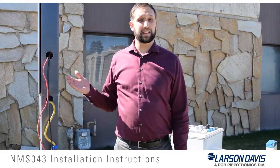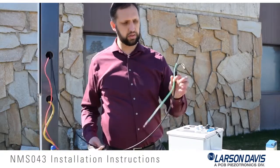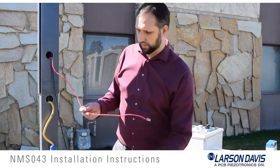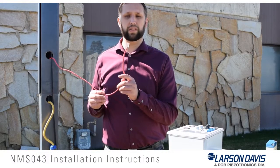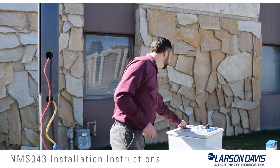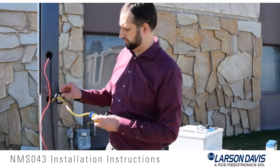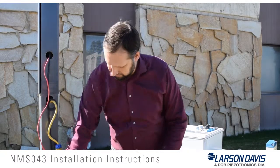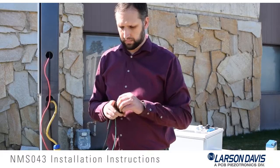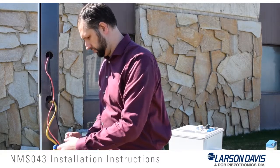This video shows the mounting of the NMS-043 system on the TRP-19 pole. It can also be mounted on the TRP-20 pole, as the mount positions shown here are the same. We have already routed the CBL-203-20 preamplifier cable through the pole, and have also previously installed an Ethernet cable as well as a power connection, so we don't have to make those connections within the pole itself.